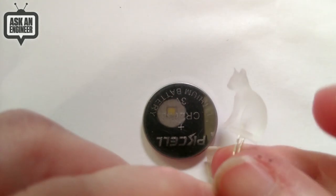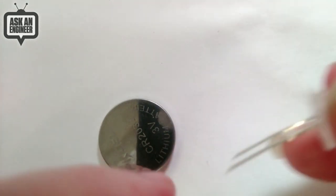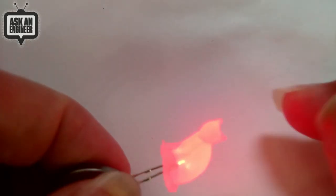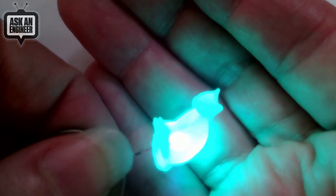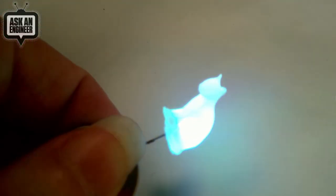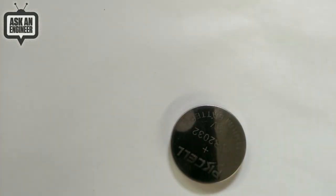I'm lighting these up with a 3-volt coin cell. This is the RGB cat — you can see the embedded LED. Note that you don't get separately controllable RGB LEDs; it's a flashing-light LED that automatically changes color from red to green to blue, slowly cycling through all the colors. It's like the LEDs you see in toys, necklaces, or jewelry — a way to add rainbow color without any controller.